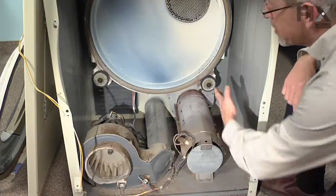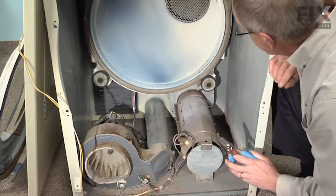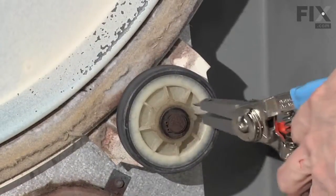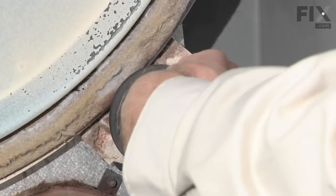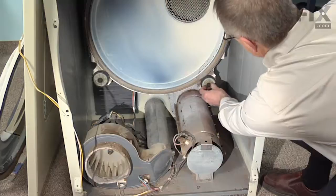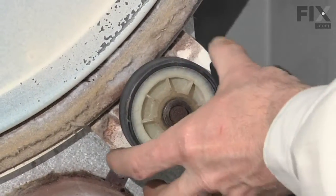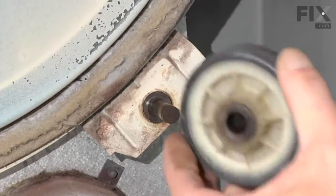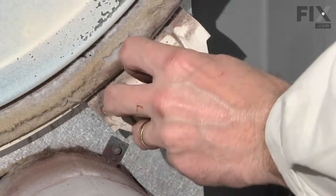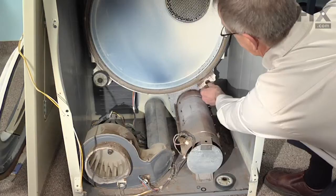Now that we've removed the drum, you can see the location of the two drum rollers. They're held in place with a snap ring that we need to remove, and a flat washer, the drum roller itself, and a spring washer that mounts on the rear, and then our shaft.